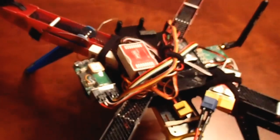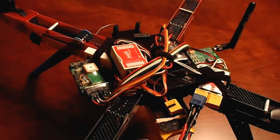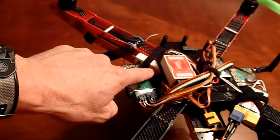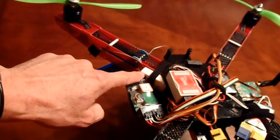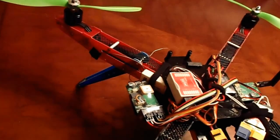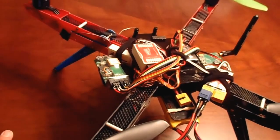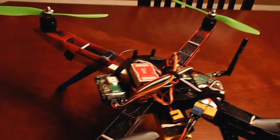I'll be honest with you, I can't remember how much it was. I think it was probably close to 200 bucks or something like that. I use a Frisky receiver instead of the Spectrum, only because I already had a Turnigy 9X controller. So I upgraded with the Frisky LRS system.